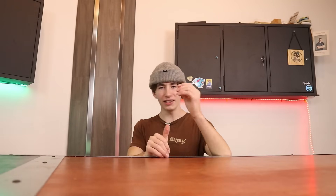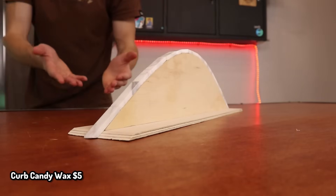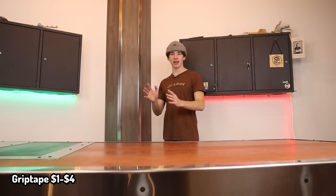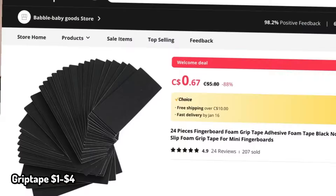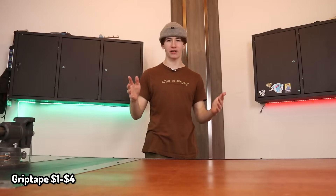The next product is from Slush Cult, and it's Curb Candy Fingerboard Wax. If you have a ledge that just doesn't slide, this will be perfect. The next product is cheap grip tape off AliExpress or Amazon. You can find like a pack of 30 different pieces of grip tape on AliExpress for like $3, which is kind of crazy.